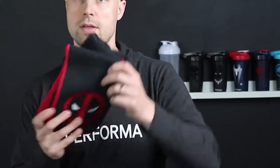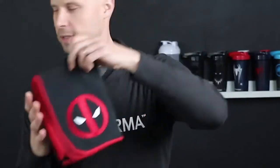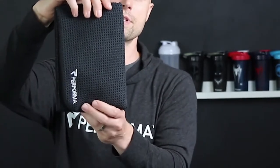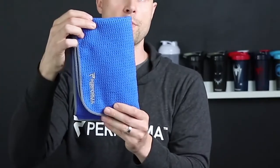What's great with the Performa Performance Towels is they come in all kinds of different styles and colors. Here we have our Captain America version, Deadpool, Spider-Man, The Punisher, and we have two Performa styles as well for anyone looking for a simpler design — the Performa in black and the Performa in blue.